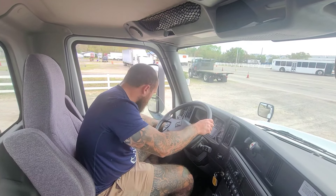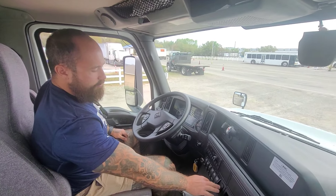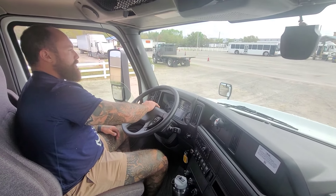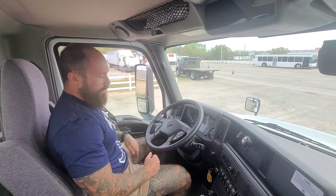Now we're going to check my indicators: my left turn signal, right turn signal — both work. High beam, low beam — everything's working. My four-way flashers for hazards are working properly. My city horn works and my air horn works.